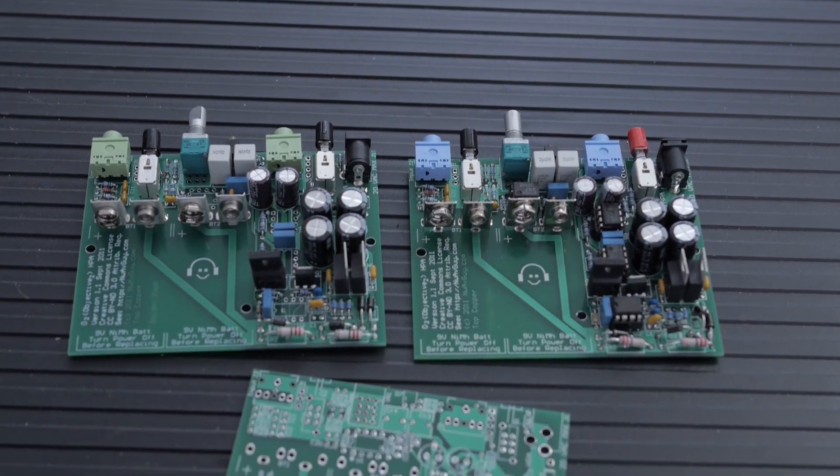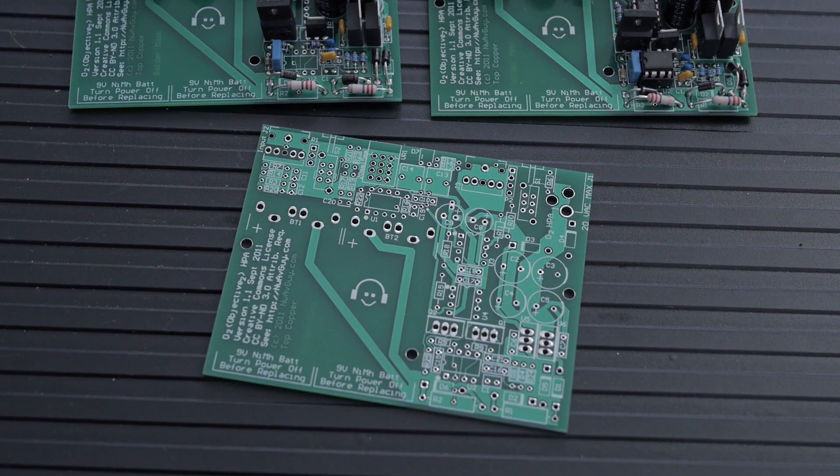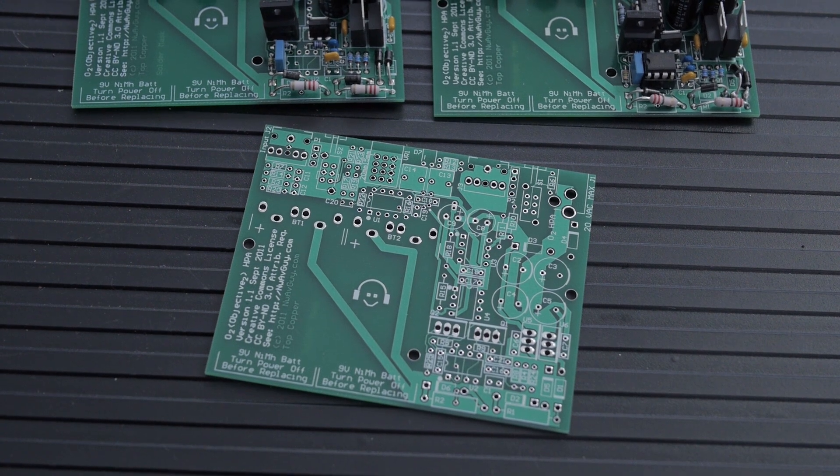So normally we put the DIP switches in, we put some MOSFETs in, then we put the 8-pin jacks in there, and then some audio jacks, some bigger capacitors, that kind of stuff.